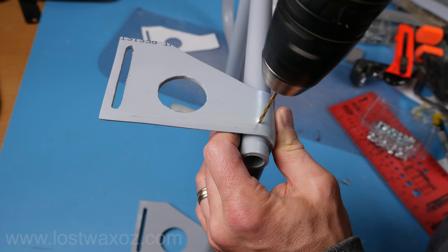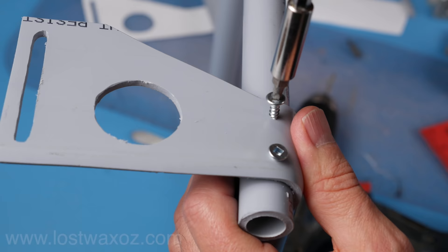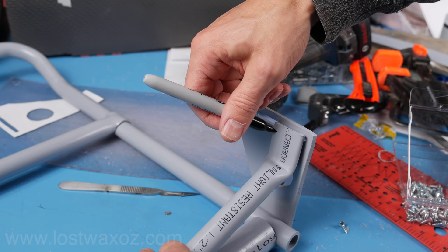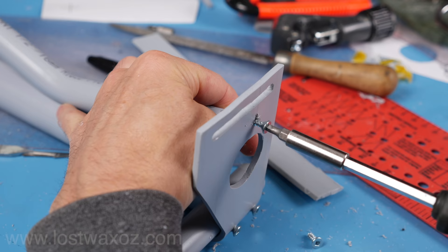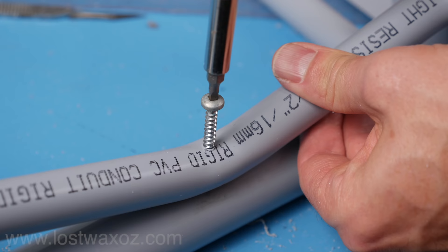Now drill some small holes and use some small screws to temporarily attach the bottom support to the pack frame. The reason they need to be small is we're gonna use rivets in the same holes later, and if the holes are too big the rivets just aren't going to work. Holding the cross piece in the center, mark and cut off any extra that's going to interfere with the webbing slot. Drill and screw one hole on each end of the support brace and one right in the center to attach it to the one-inch pipe. You can use a big hole and a big screw on that one if you want because there's no rivet going in there later.